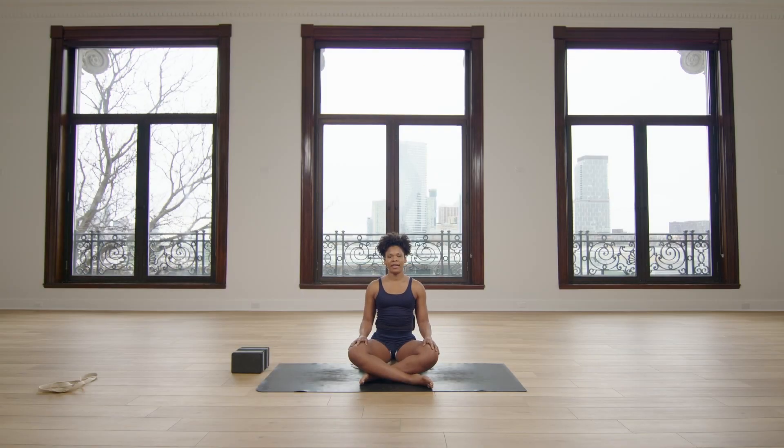Hi, my name is Deidre and I'm back again with Yoga Renew, continuing our series on intro to inversions. Today we will work with an introduction into Adho Mukha Vikshasana, which is handstand practice. We'll start class today in child's pose.